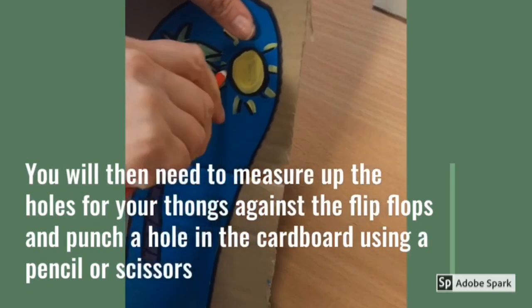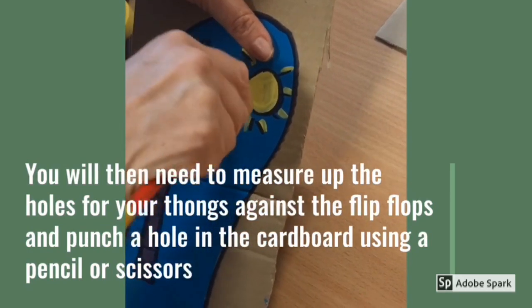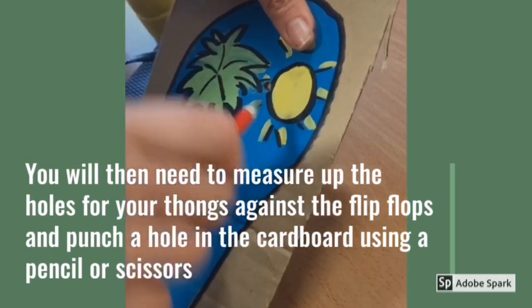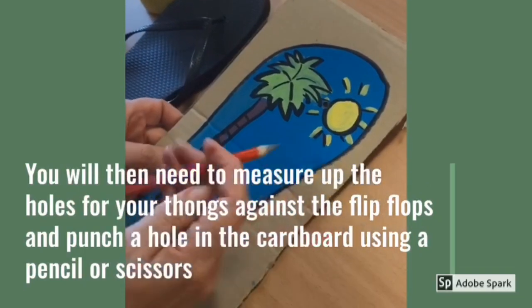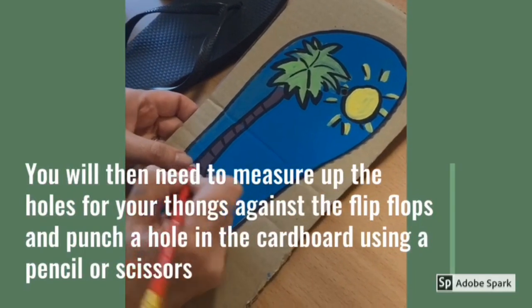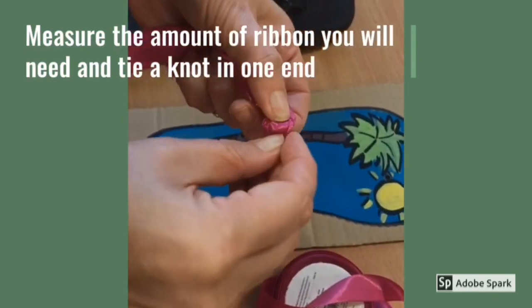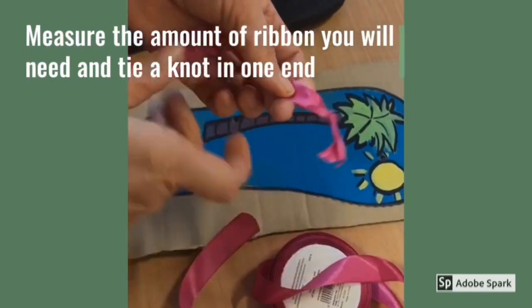You will then need to measure up the holes for your tongs against the flip-flops and punch a hole in the cardboard using a pencil or scissors. Measure the amount of ribbon you will need and tie a knot in one end.